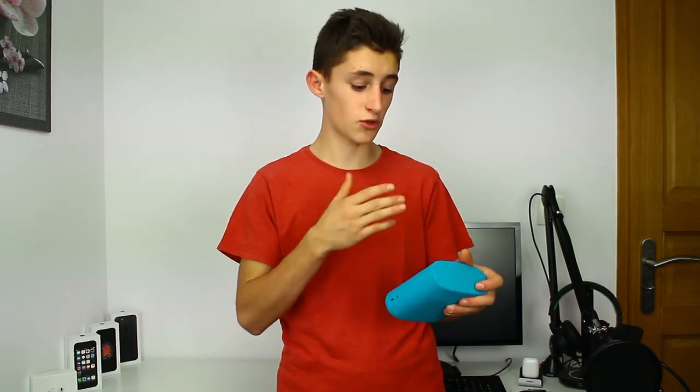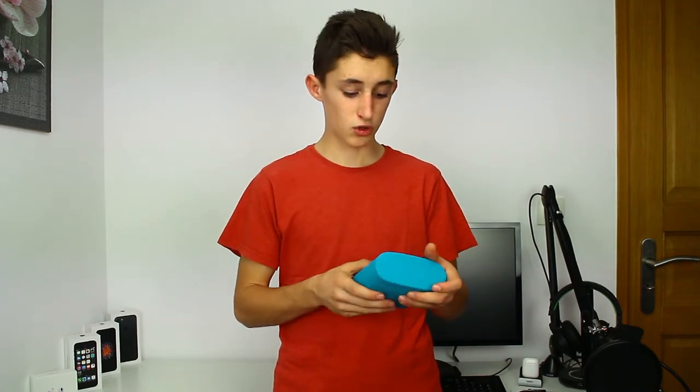Elle intègre un haut-parleur stéréo — il n'y en a qu'un, mais il est stéréo, pas mono, donc c'est mieux. Sur le côté on a une prise AUX de 3,5 mm, dite auxiliaire. Vous pouvez brancher ce que vous voulez, par exemple un MP3, et le son sortira sur l'enceinte. C'est plutôt cool car il n'y a pas que le Bluetooth — le filaire sert toujours aujourd'hui.